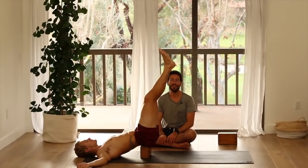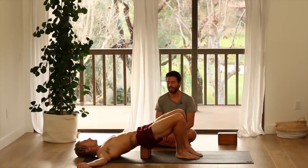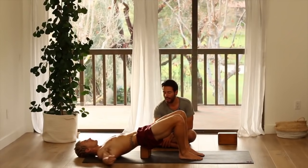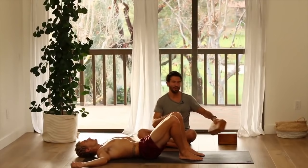Bend your right knee and set your right foot down. Bend your left knee, set your left foot down. Feel how relaxed you feel after having done those inversions — how calmed down. When we're under stress, our immune system takes a beating. So if we can take time to unwind and relieve some of our stress, tension, and anxiety, that's also going to help a healthy immune response. Lift your hips up and move the block to the side. Lower your hips back down.